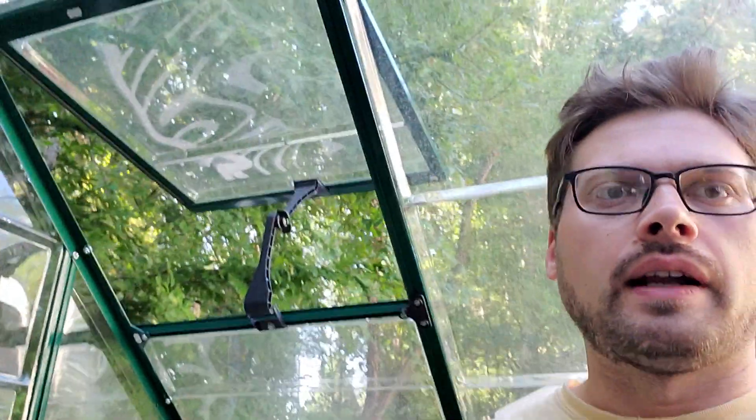Hello everyone, welcome back, thanks for tuning in this morning. We've got something special — first of all, it's special that I'm even on here when it's not dark out, because all my videos lately have been around eight o'clock when it's getting dark. I wanted to show you guys in the day — I got a couple of special plants here.